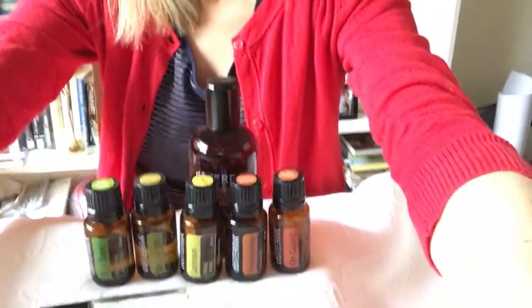Hi guys, welcome to winter! Today I'm going to share my winter warrior flu bomb recipe, and it goes a little something like this. You will need a...